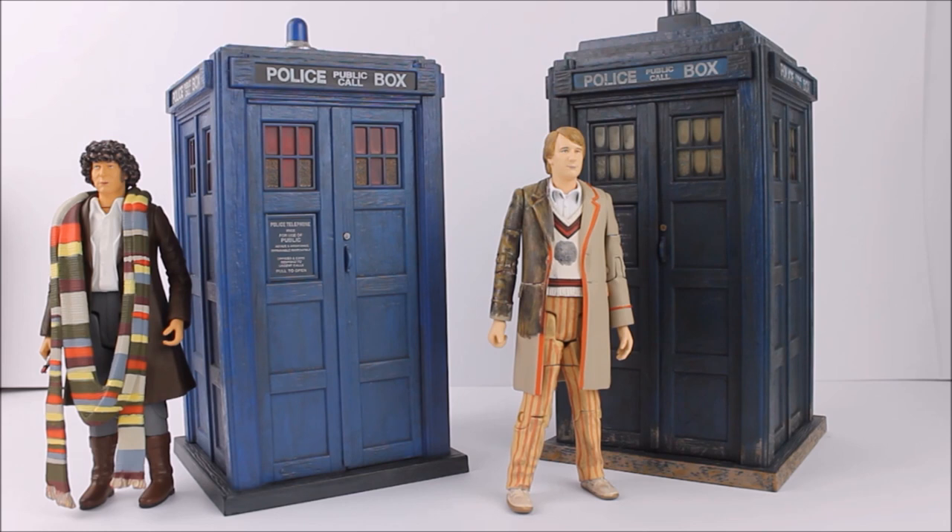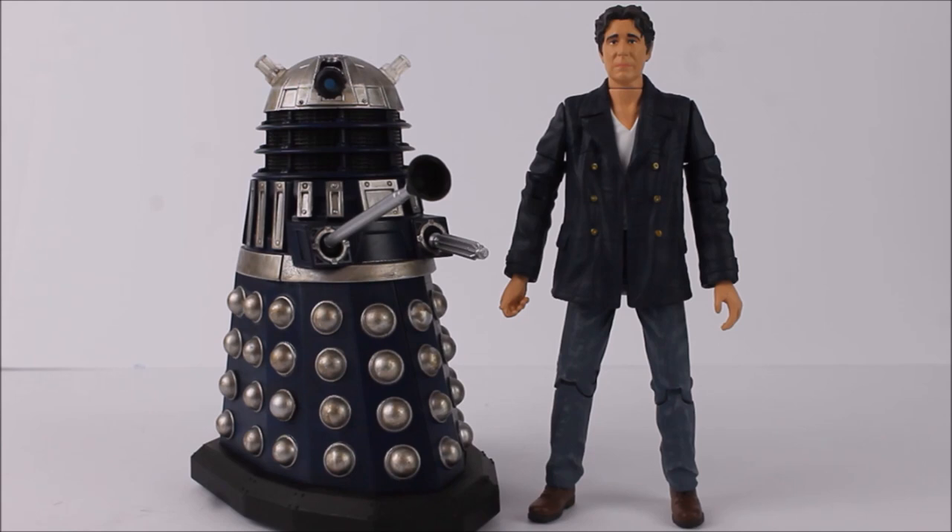No doubt another classic series TARDIS is coming — fingers crossed it's the sixth Doctor variant. Hopefully we'll see more classic series TARDISes as these variants are incredibly promising. The excitement of the B&M 2019 exclusive releases doesn't stop there, as we also have the release of the brand new Doctor-Dalek Big Finish Character Options collaboration collector sets — the first ever proper Big Finish action figures.